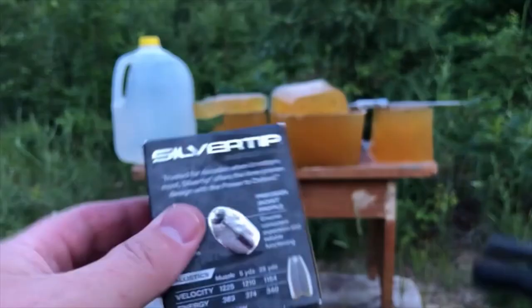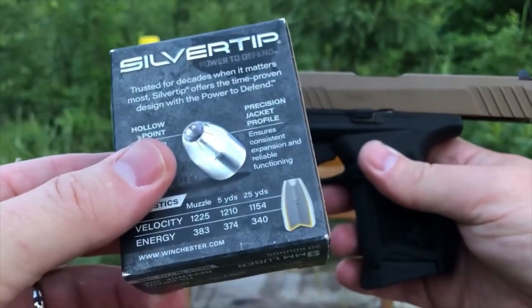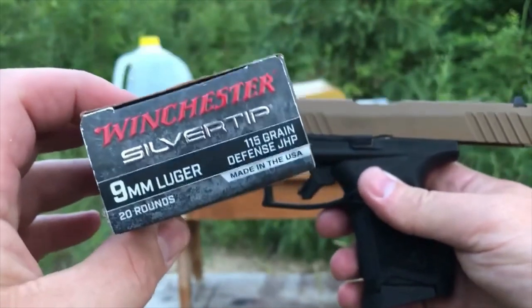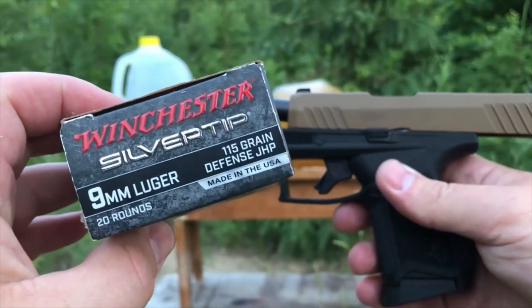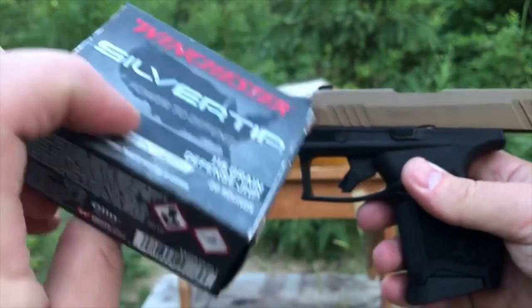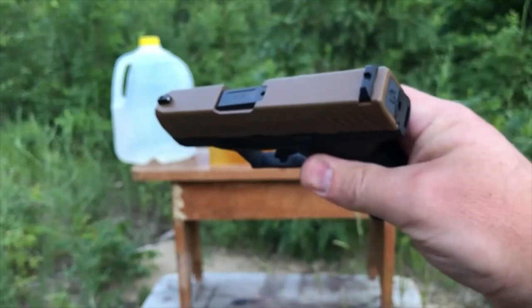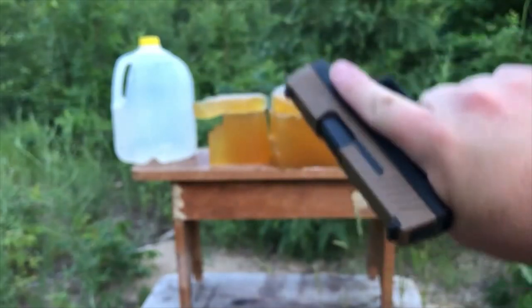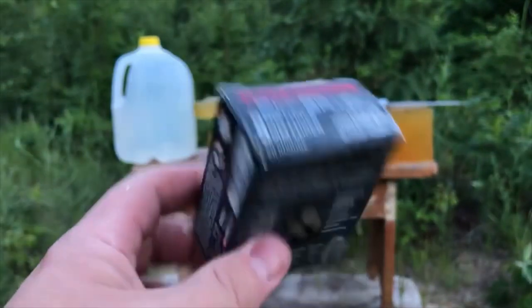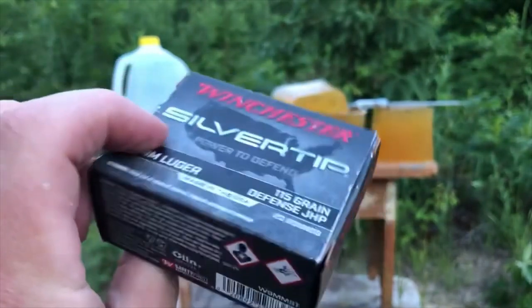That has been our short barrel test of the all-new Winchester Silver Tip 115 grain defense JHP out of the Taurus GX4 with its 3 and 1/16 inch barrel. Thanks folks, this is Dave for DDR — have a great week!